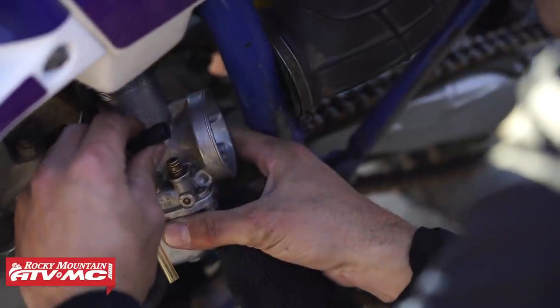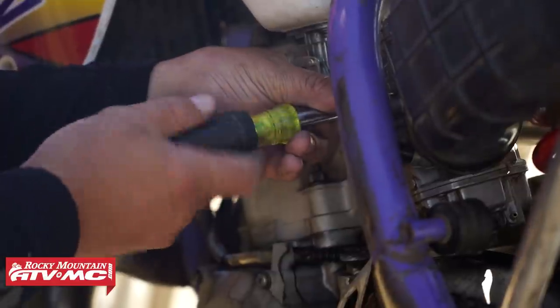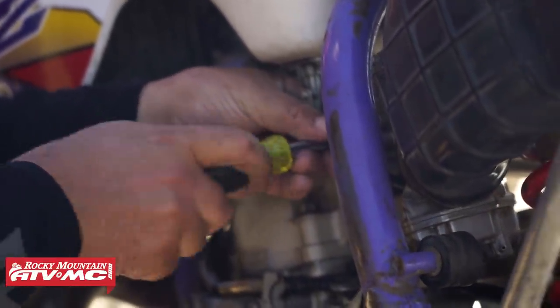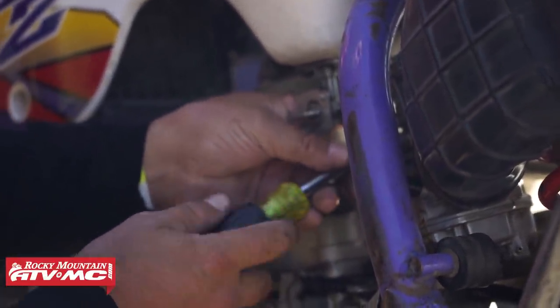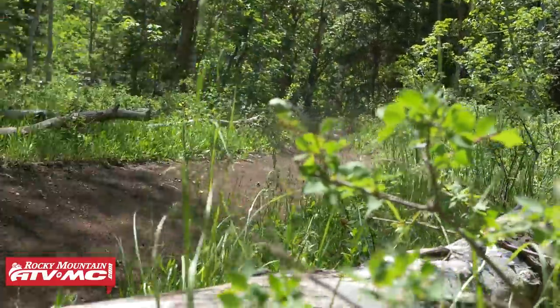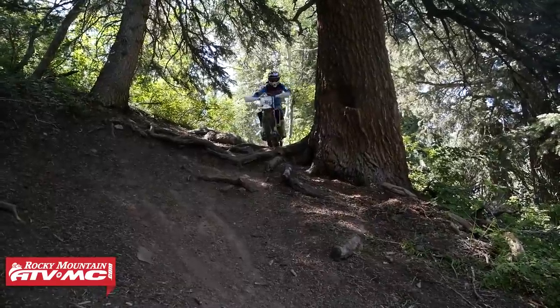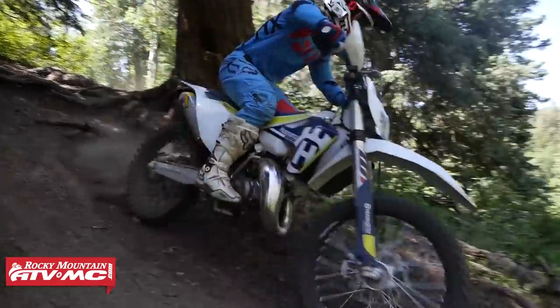What I mean by self-adjusting is that gone are the days where you have to worry about your pilot jet, your main jet, your needle jet — all the things you're typically trying to adjust to get your bike jetted correctly. You don't have to worry about those with the Lectron carburetor because there are no jets. So if you're going to be riding at different elevations, sea level, up in the mountains at 8,000–9,000 feet, temperature change, humidity — you don't have to worry about those. It's almost a full plug-and-play carburetor where you just install it on your motorcycle and go out and have a good time.